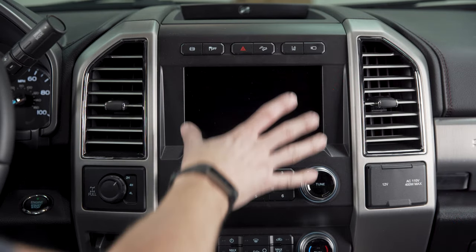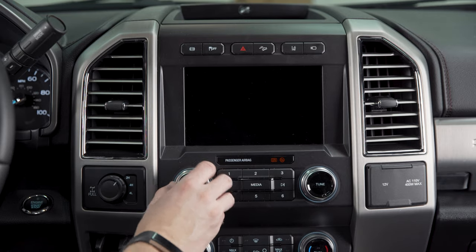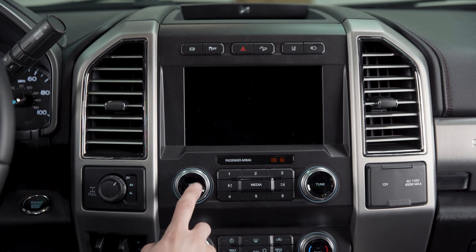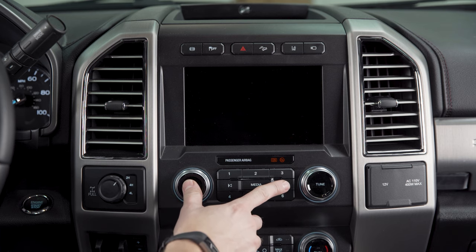If you're having an issue where you're getting a black screen on your Sync system, or the screen's frozen, you can't get anything to connect, your volume's not working — it's just not linking up the way it's supposed to — there is a quick soft reset you can do. All you need to do is hit your power button as well as the skip forward button at the same time.